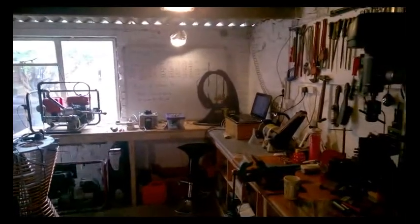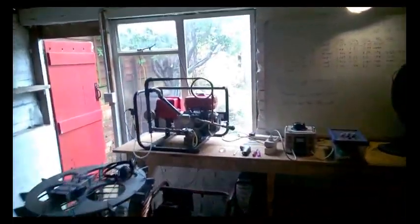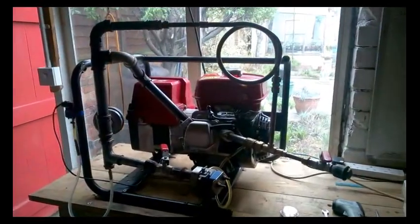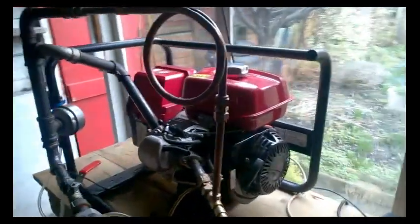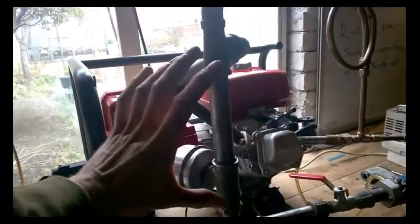Hi, I'm Dan Easton from GeetLife and I'm here in our seventh workshop with our seventh engine to show you a finely finished and working system. If you've never seen Geet before, this is a Geet reactor. What we're running on here is our Honda GX160 generator — that's a 2000 watt generator — and we have here a Geet reactor.